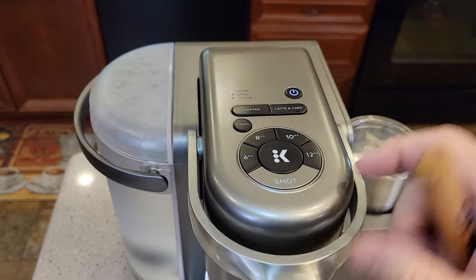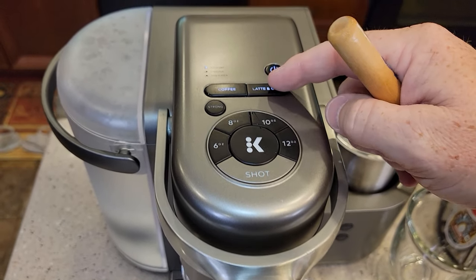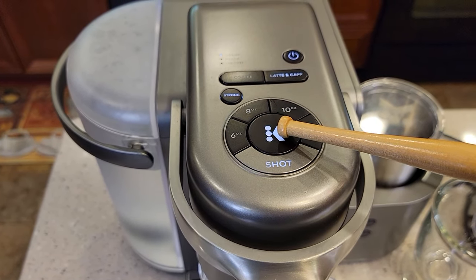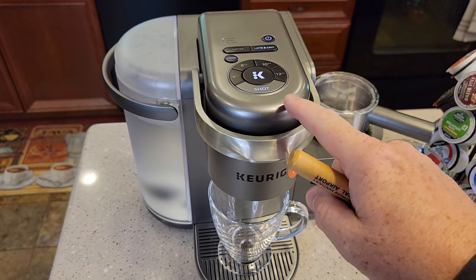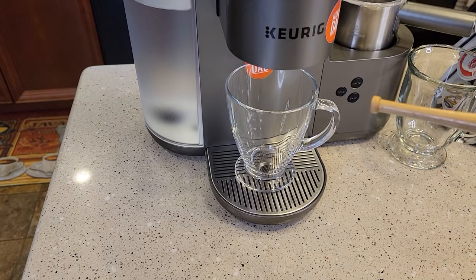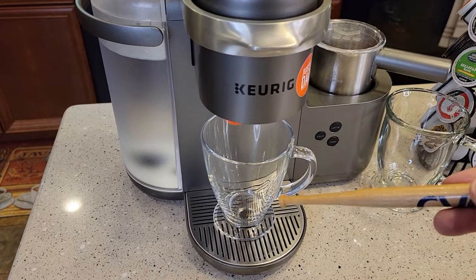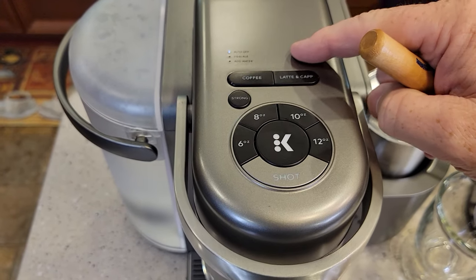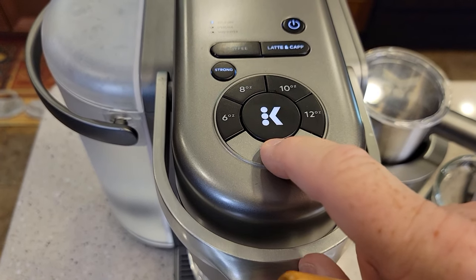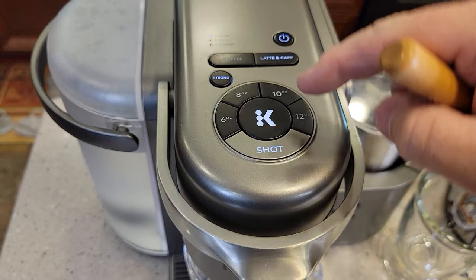Now let's look at where the machine is different. We've got a latte button and a shot button. If I hit the latte button, it automatically lights the strong light and the shot light, and the K button is ready to brew. When I put a K-Cup in, it's going to brew 2 ounces through that K-Cup to give me an espresso shot. It's not going to be a true espresso, but it's a really strong concentrated coffee. I can also just hit the shot button directly — it always brews on strong.